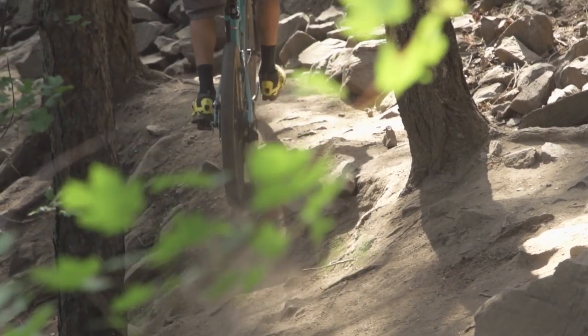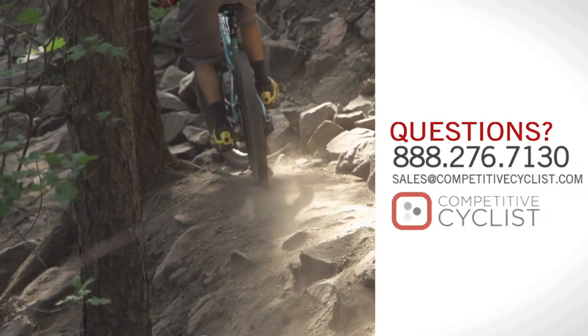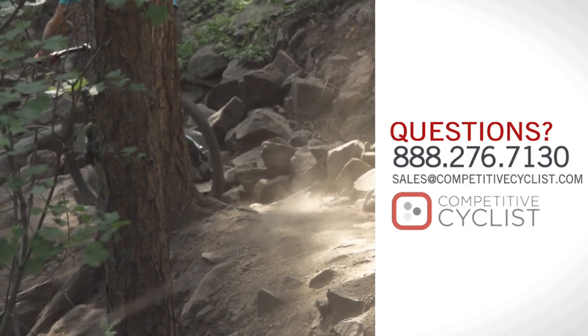If you're looking to get yourself into an SB5C or you have more questions, just contact the good folks at CompetitiveCyclist.com.